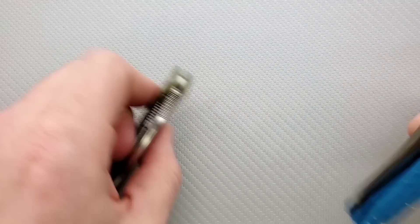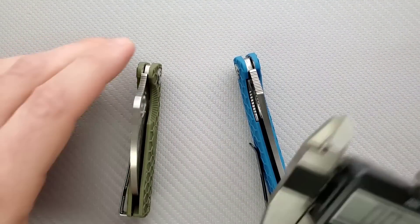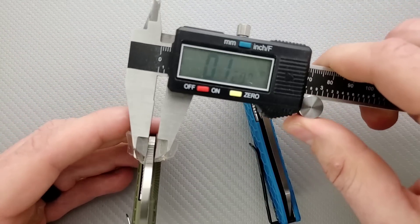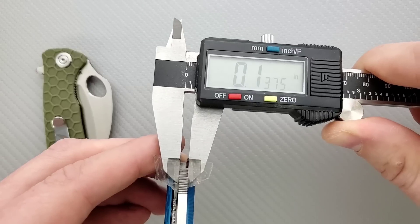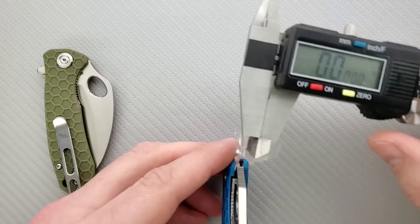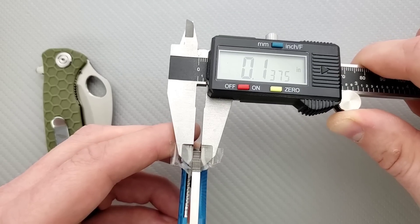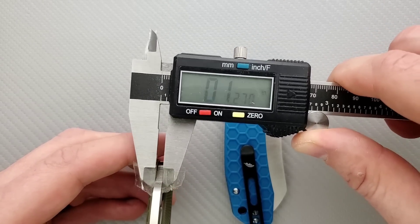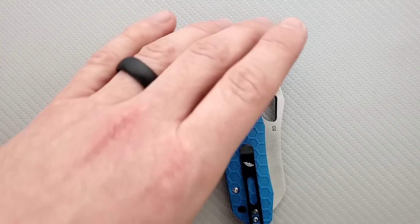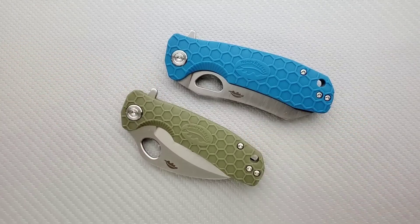Let's talk about blade stock thickness. I think these are all going to be similar — blade stock thickness on the smaller hawk bill is coming in at about 0.127 inches, so probably 0.125. The medium is coming in at about 0.137, probably 0.135, and the small is coming in at about 0.127, probably 0.125. So there's some added thickness between the small and the medium — it's possible they increase in thickness as they increase in size, which makes sense. I've seen that from a lot of other makers.